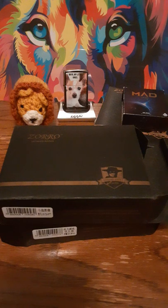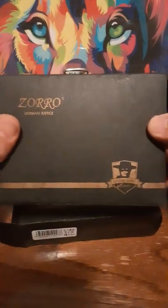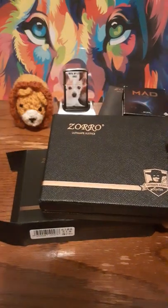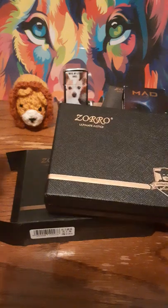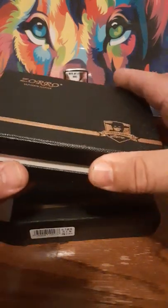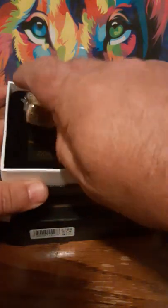Hello and welcome to my channel Zippo Lions Den. This time I'm gonna show you my Zorro Ultimate Justice collection. Zorro lighters are the Chinese knockoff version of Zippo lighters — and I shouldn't really say knockoff because they do make good lighters. These ones I have are all brass.